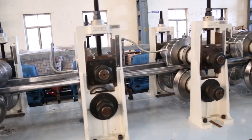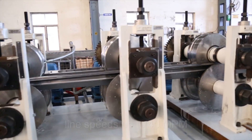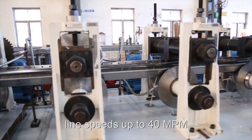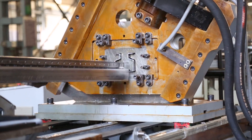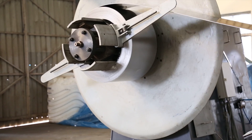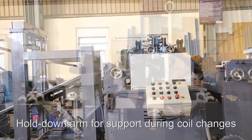It can run a variety of steels with material thickness up to 3 mm and yield strength up to 550 MPa, at line speeds of up to 40 m per minute in a pre-punch, post-cut operation. The 8-ton single mandrel uncoiler has hydraulic mandrel expansion and a hold-down arm to provide support when using